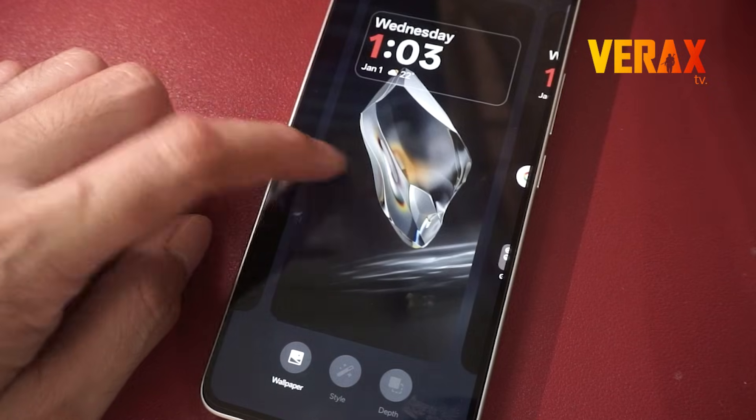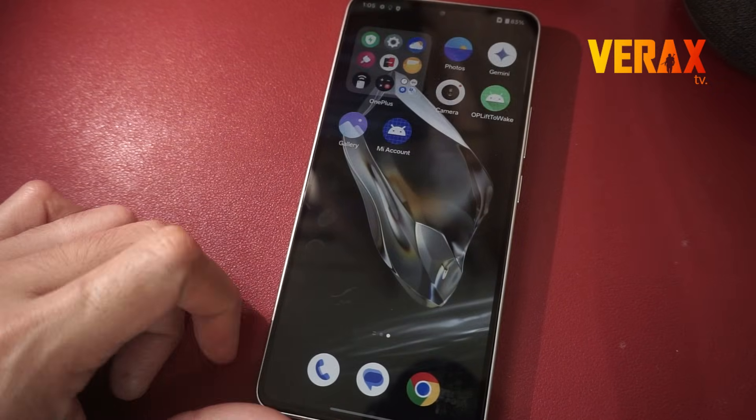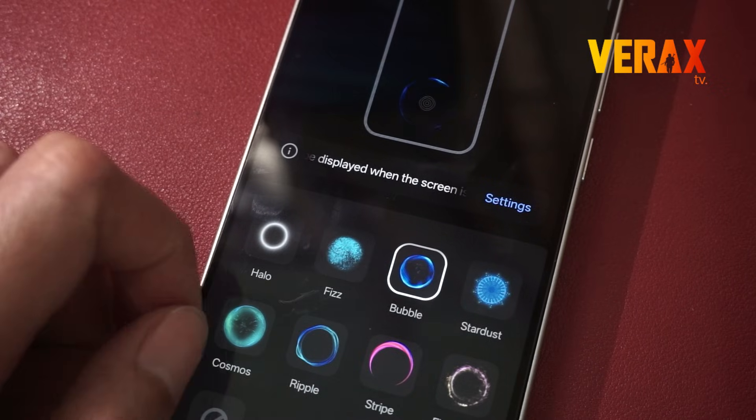Looking for speed, style, and zero bloat? Oxygen OS delivers a clean, smooth, and super customizable Android experience that just works, fast.